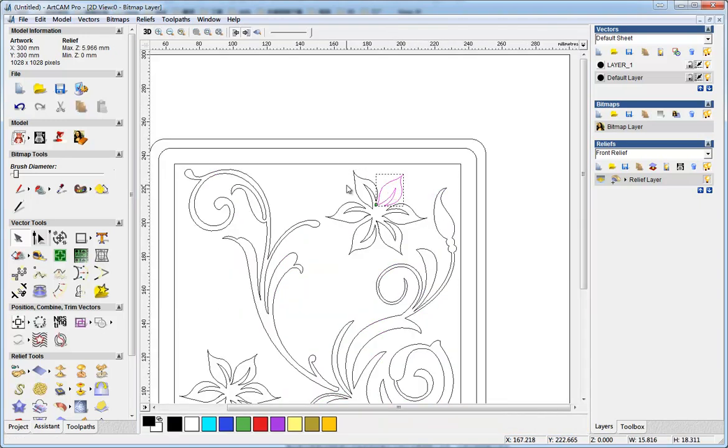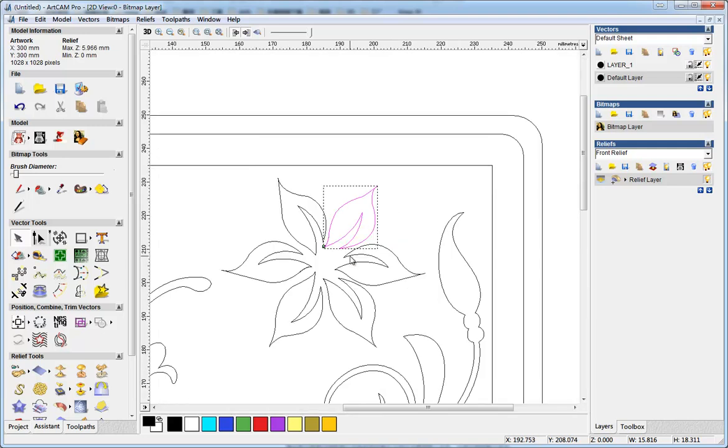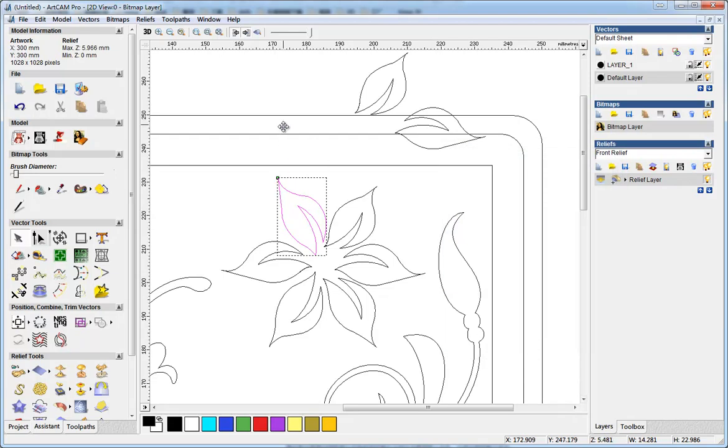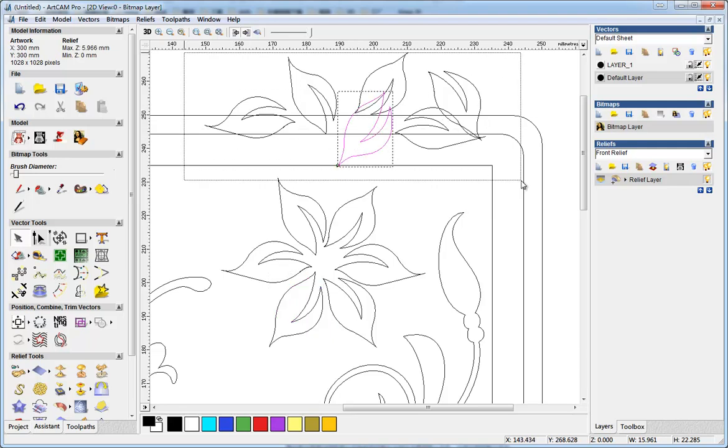For the flowers, there is something wrong with the vectors here. You can see when I drag-click, they are duplicated during the importing. So I first need to remove the duplicated vectors and delete them.